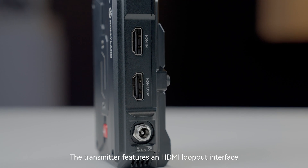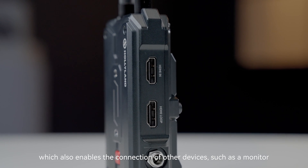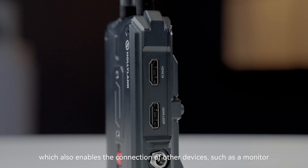The transmitter features an HDMI loop out interface, which also enables the connection of other devices, such as a monitor.